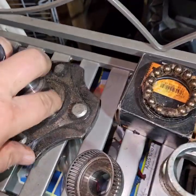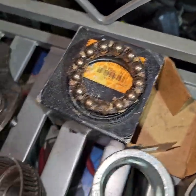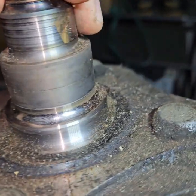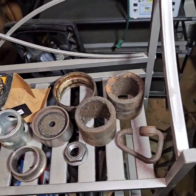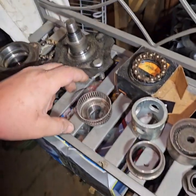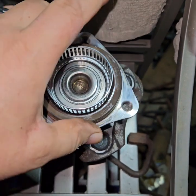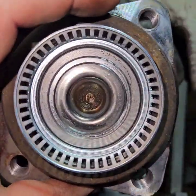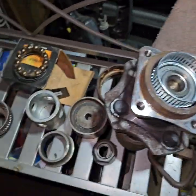That one doesn't look too bad. So if one of these bearings had a good race and a good one of these, I'd be tempted to put it back together. Here's one that was making noise but when I took it apart you can't even fix it because they pressed it in — it doesn't have a nut on there. I can't even fix that one — insane.